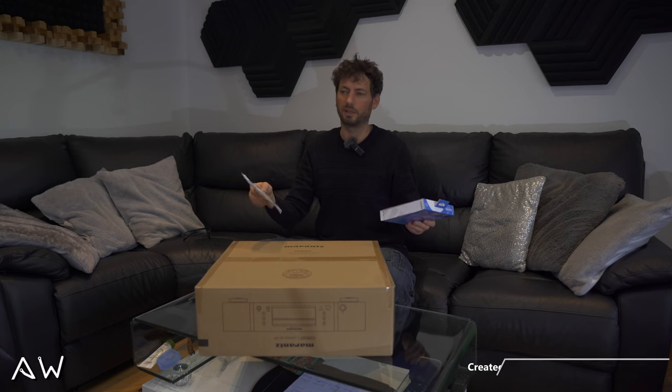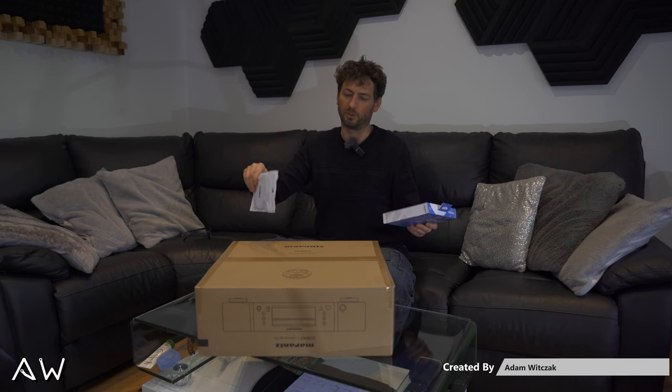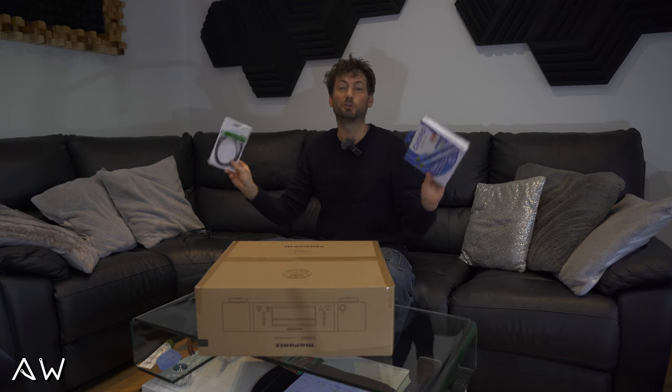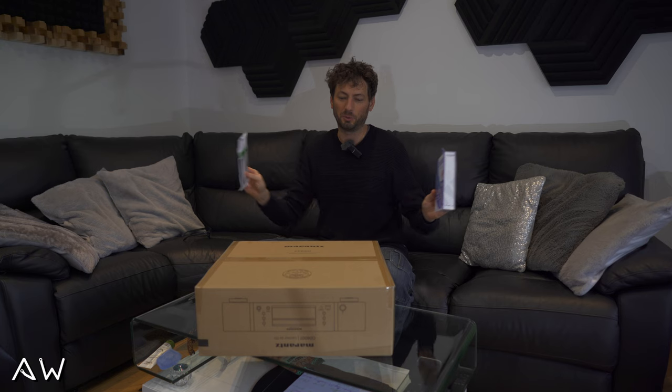A seller told me already that the KNIME UNITY NOVA DAC which is built in will outperform this one easily. So why not try it? I got two cables and I will just switch it in between them.